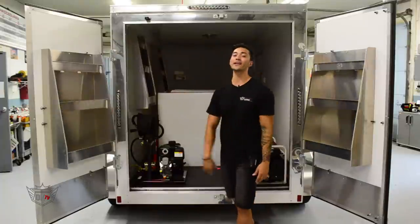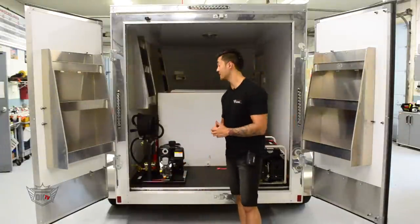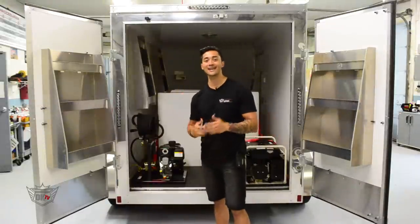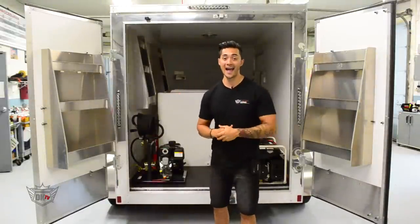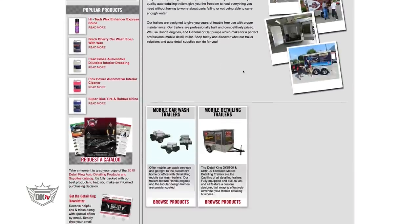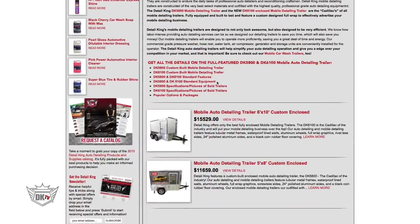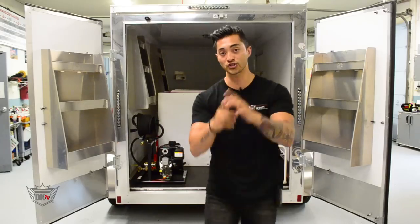This thing is basically fully equipped, ready to go out on the road, get some business, and make some money. When this customer comes, sees this thing, and picks it up, he's going to be one happy business owner. Check out all of our mobile detailing trailers — from car wash systems to these enclosed trailers, the 5x8s or the 6x10s. We've got it all right here at DetailKing.com. Give us a call, check it out. We'll see you then.